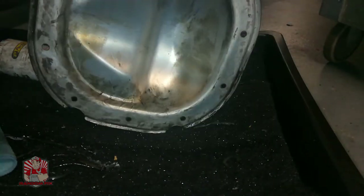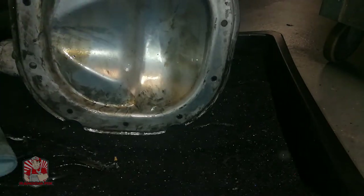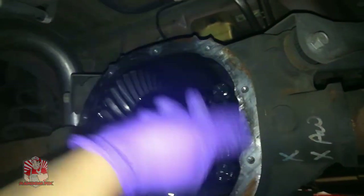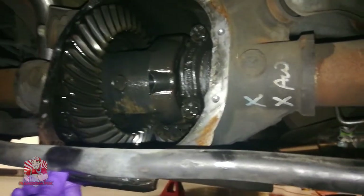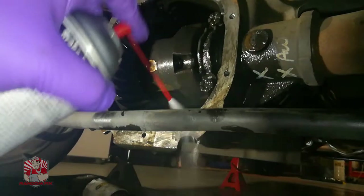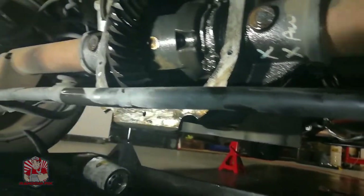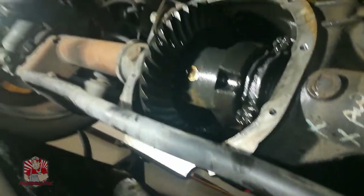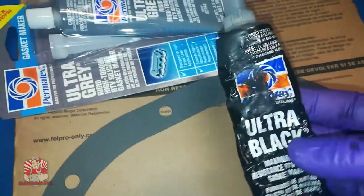I'm going to go ahead and clean up the inside of the differential pretty well — just spray from the top down and let it drip out. Just like the cover, you want to go through and clean all the RTV gasket maker on the bottom and all the way around. I got my brake cleaner and I'm spraying around to get as much of that gone as I can, then wiping it up with a paper towel.